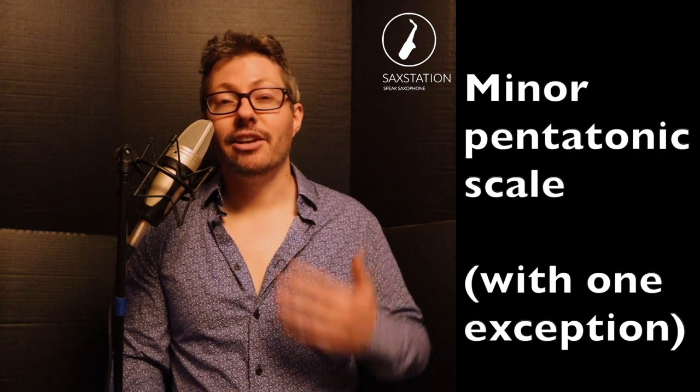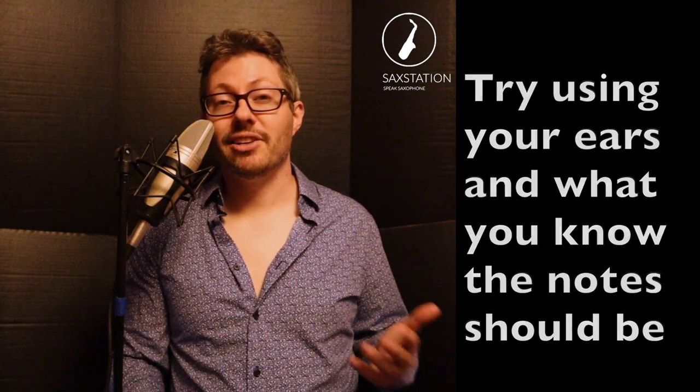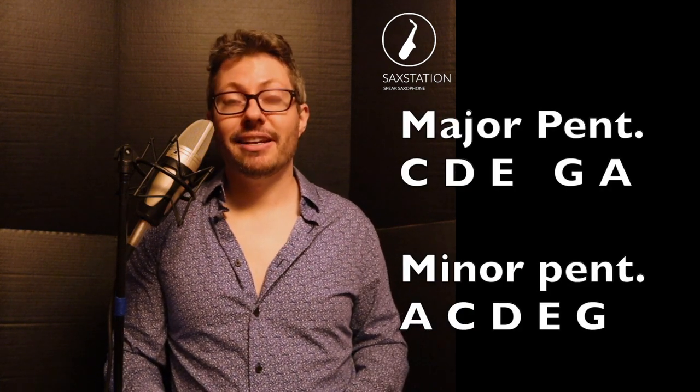The notes of the horn line in Superstition follow the minor pentatonic scale, and I'll show you what that is in concert, for alto, and for tenor. The first note that you play is the root of the minor pentatonic scale, and you're going to play that once with some space and then again. If you know your major scale, you can get to a major pentatonic scale by leaving out the fourth and the seventh. And if you play the notes of the major pentatonic scale but you start on the last note of that scale, it becomes a minor pentatonic scale. You can also think about the minor pentatonic scale as having the root, the minor third, the fourth, the fifth, and the minor seventh.